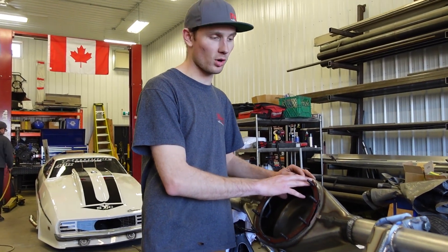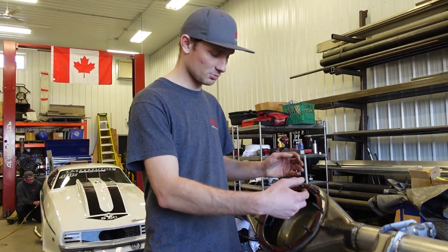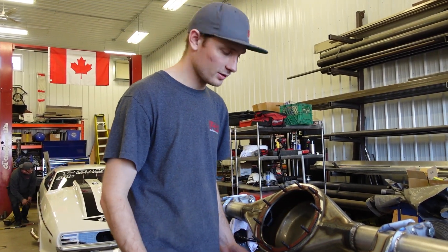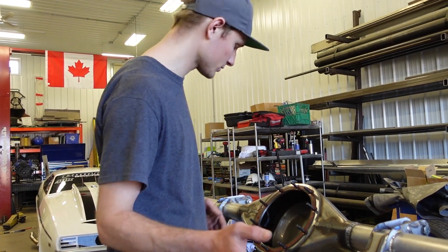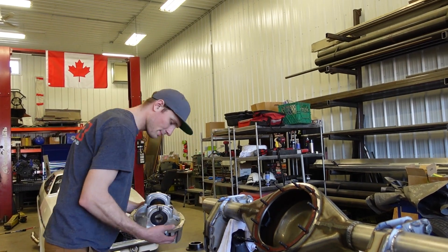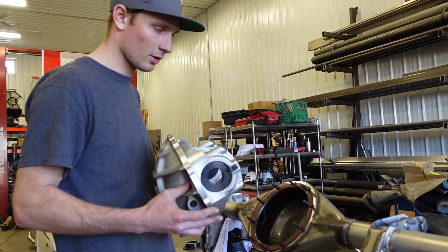Most guys will say the gasket is important to have in there. Based on spline fitment and tolerances, it really would only make sense in a full floater application — but don't quote me on that. We're going to put the lube locker in, then with the alignment pucks in the center section we'll put the center section in, bolt her down, tighten it up, then slide the alignment bar through and put the ends on.